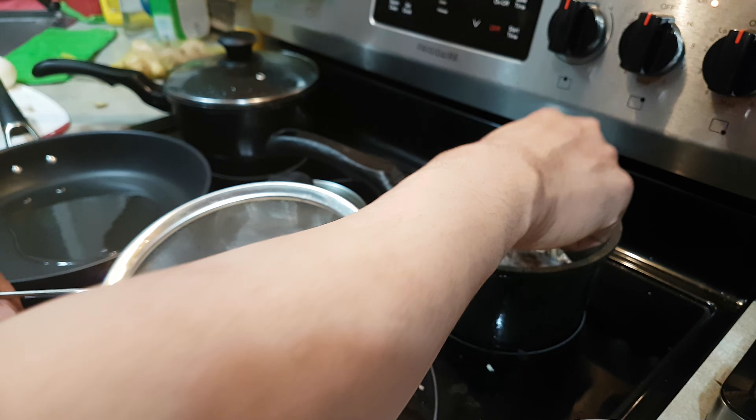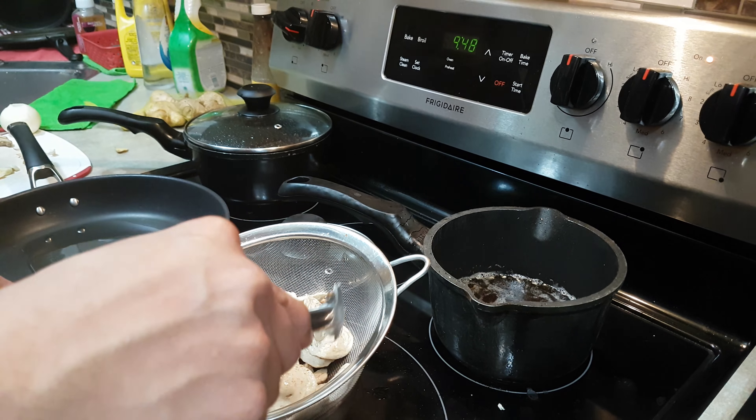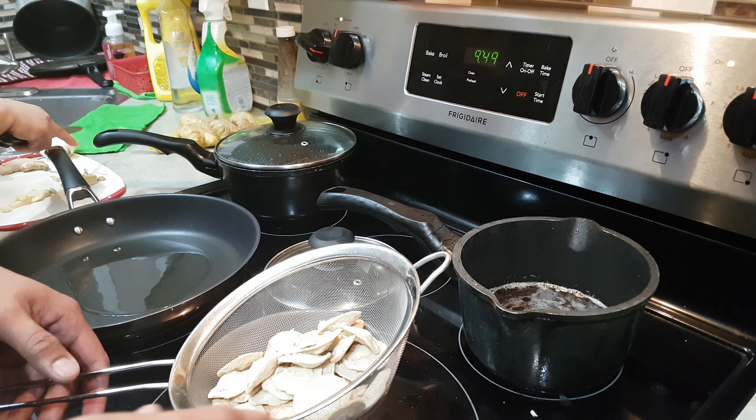Now I will make a taste test review. I will post this video, make a sauce, and have a taste test review.